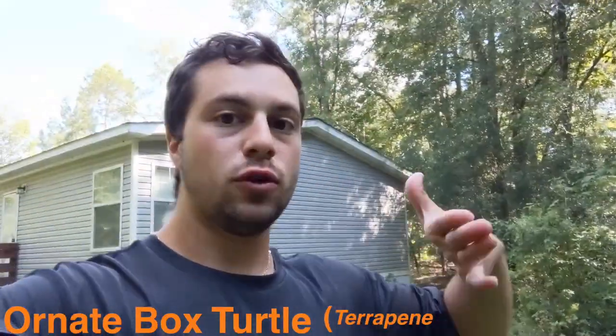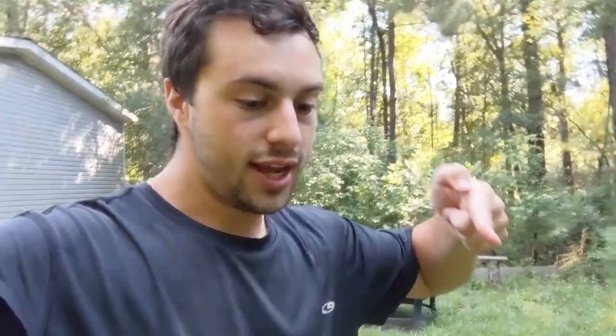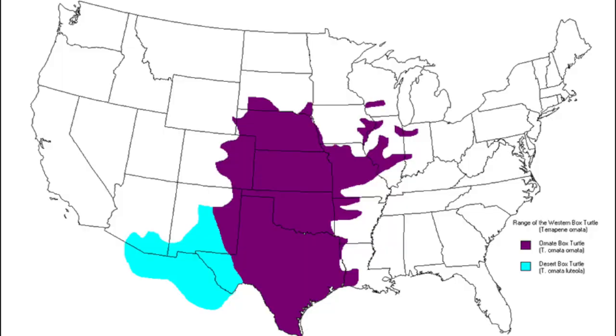Their scientific name is Terrapene ornata ornata. The United States, especially in North America, has all kinds of really cool box turtles, but these guys are the ornates. They are found in the middle of the United States — basically if you go from Texas and swath upwards, that is where they are pretty much found. Of course there's some variability in that, but I just want to give you guys a general sense of where these guys are from.